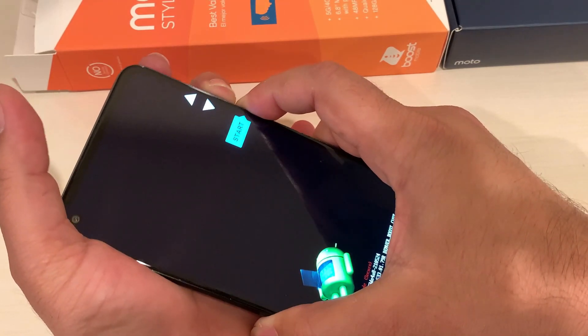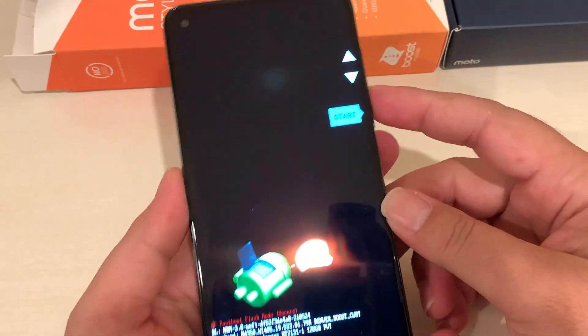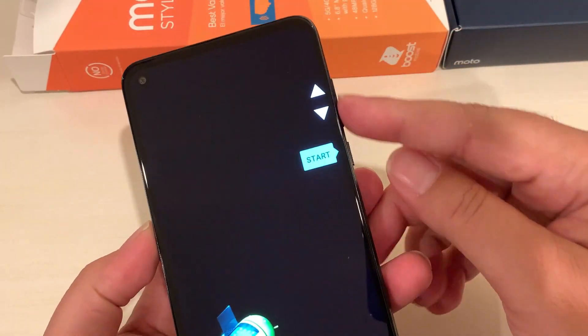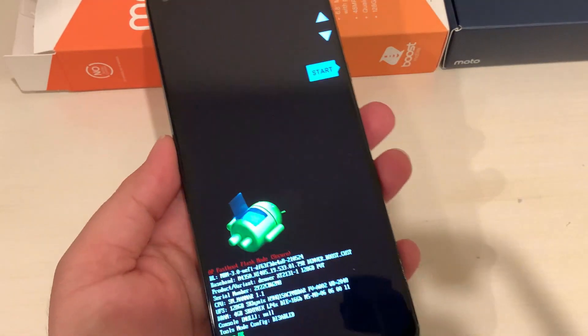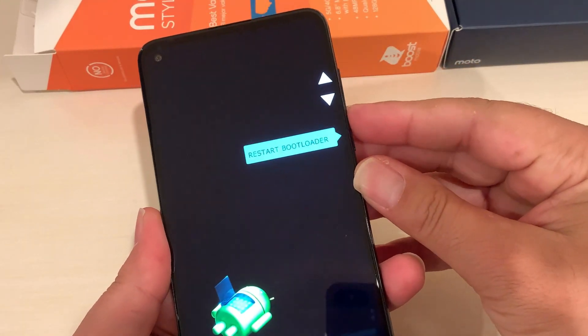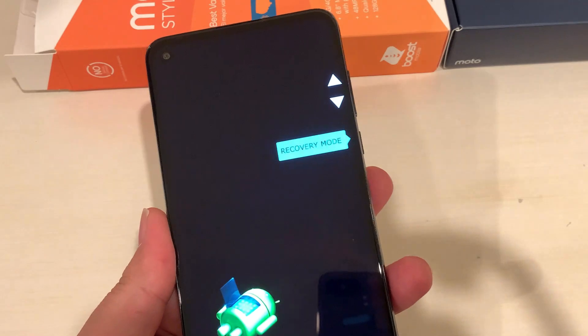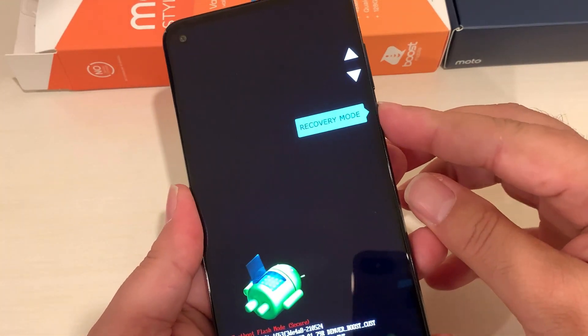Hold until you see this boot mode screen. It shows navigation keys to select different options. We are looking for Recovery Mode — use the Volume Down key to navigate to it. Once you're on Recovery Mode, press the Power button one time to select it.